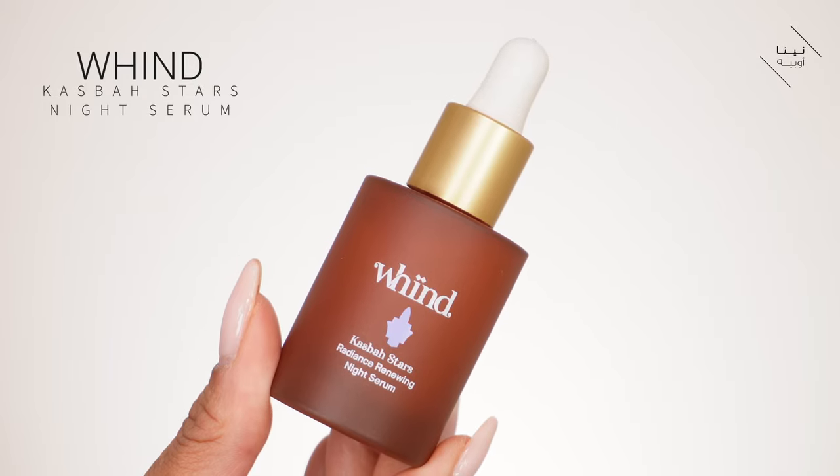My face is nice and dry - it's been washed. I'm going to be doing my nighttime routine now since I've taken my makeup off. I'm going to be using my Wind Casbah Stars. It's a product I've been using recently that I really love - it's a gentle exfoliator that helps to resurface the skin. It's perfect for nighttime because when we're in our deep sleep cycle is when our skin kicks into that healing cycle, recovering from any damage during the day. It gives me smoother skin and clears it up a little.